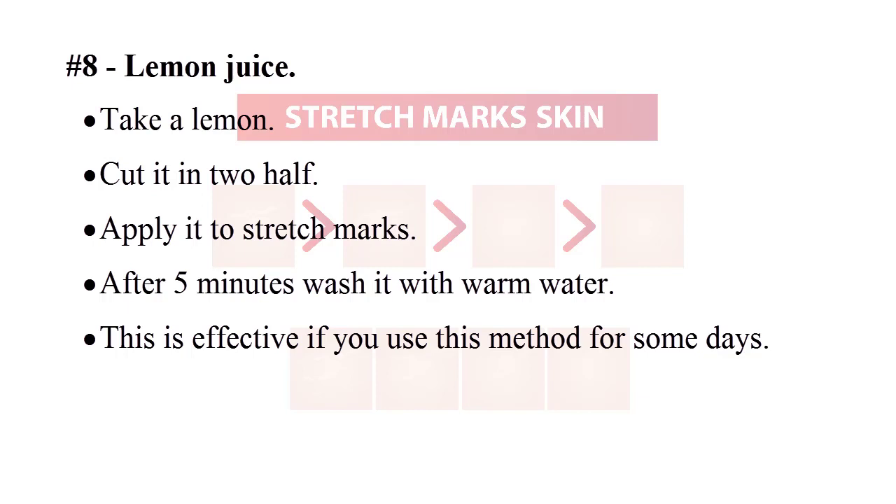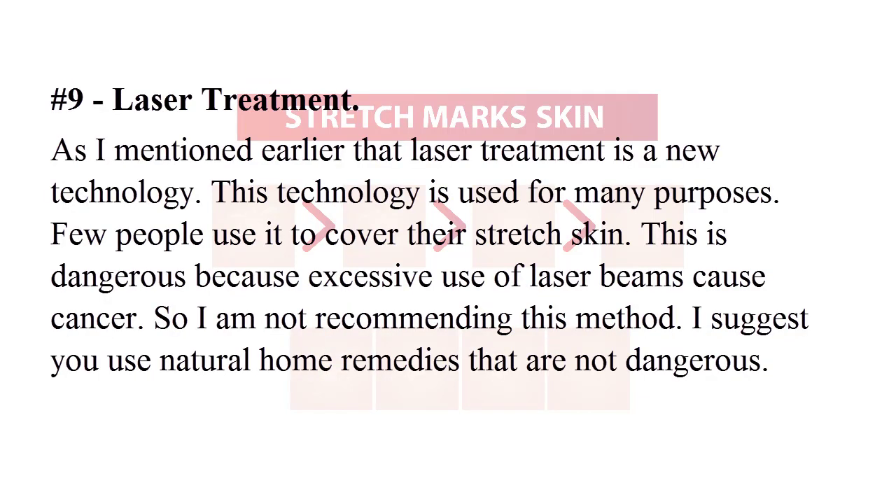Number eight: lemon juice. Take a lemon, cut it in half, and apply it directly to stretch marks. After five minutes, wash it off with warm water. This is effective if you use this method for some days. Number nine: laser treatment. Laser treatment is a new technology used for many purposes.